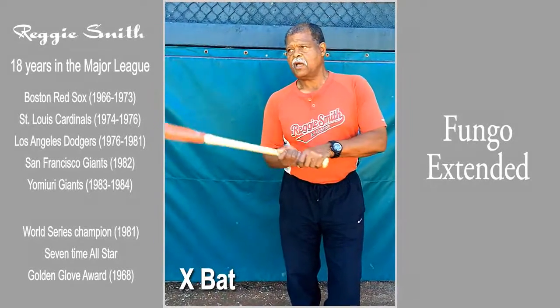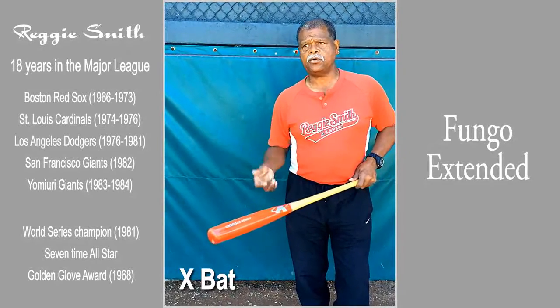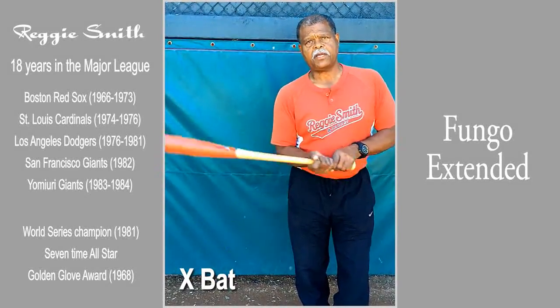Again, it's a personal preference, and hitting a lot of fungos like I do over the course of the training period, it's less effort for me to get the ball moving.